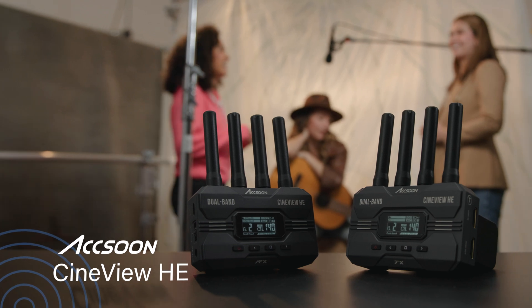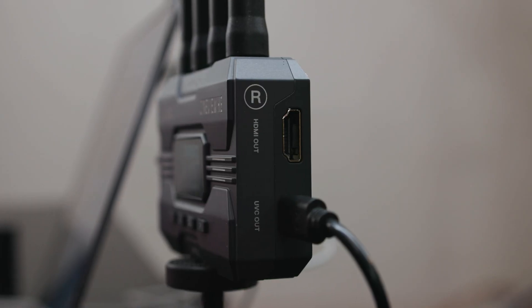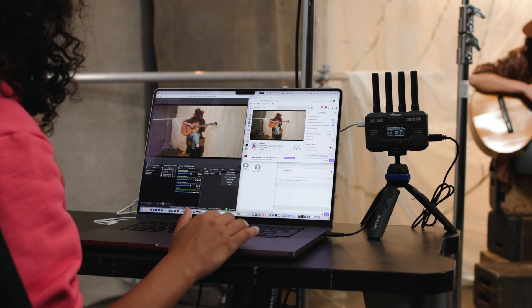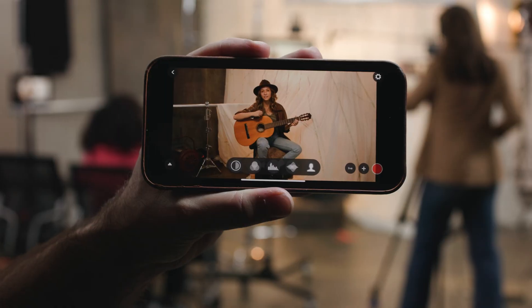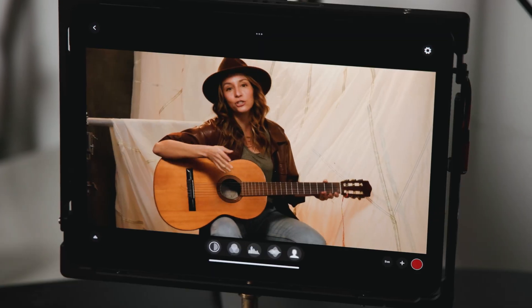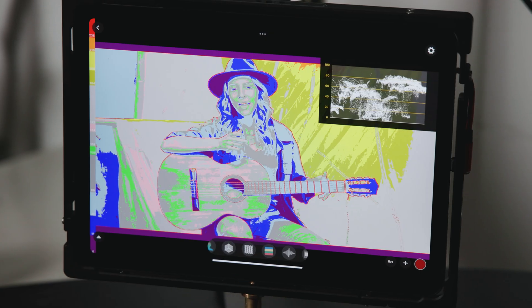The Cineview HE takes wireless HD video and high quality audio transmission to another level. We've added a new UVC output so that the receiver is immediately recognized as a webcam for live streaming, while connecting to your monitor via HDMI, mobile phones or tablets via Wi-Fi and the Aksun app, which also gives you access to a multitude of video tools such as waveforms, focus peaking and false colors.